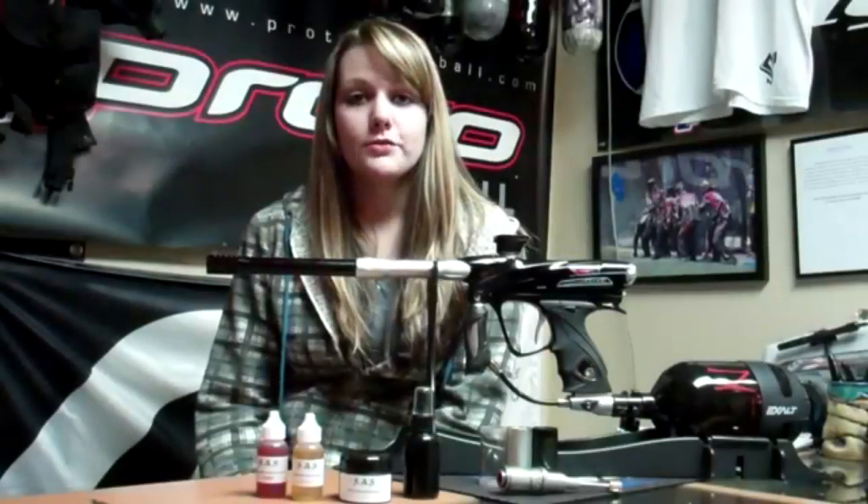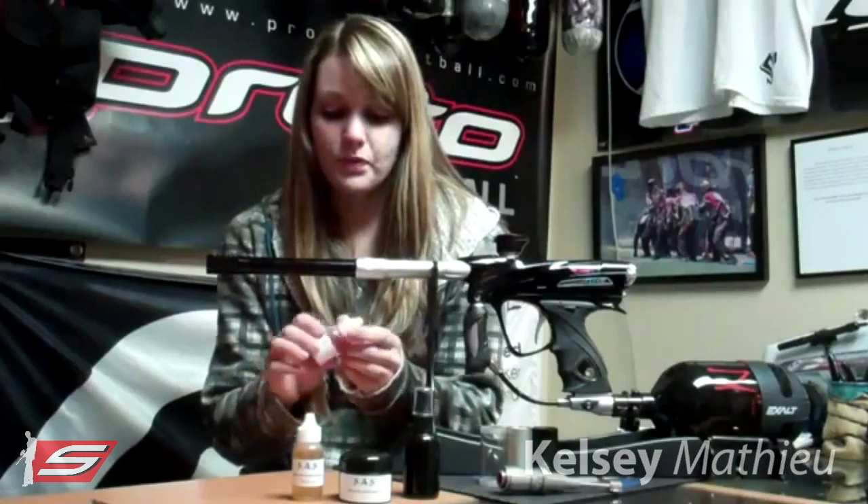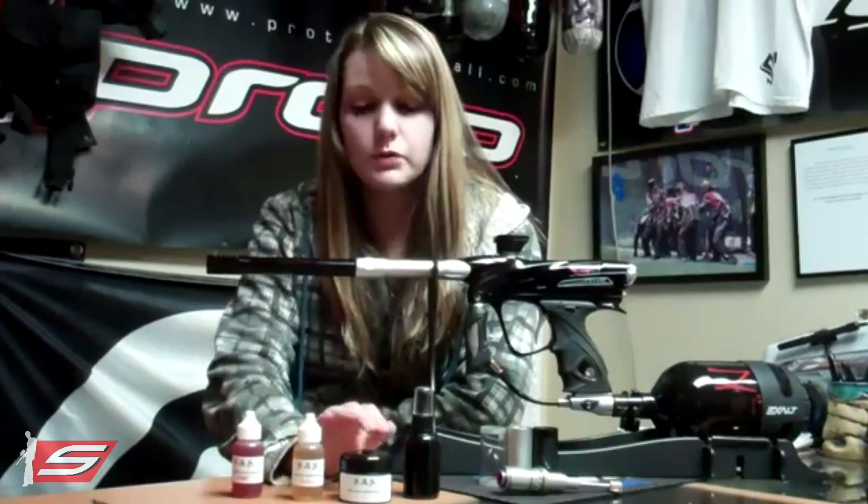Hi, this is Kelsey Matthew from Tekken Training and I just got to test out some lubricants from Tradeout Paintball that I wanted to share with you guys. There are three high performance lubricants that they've come out with and they're all pretty low cost — only $5 a piece.